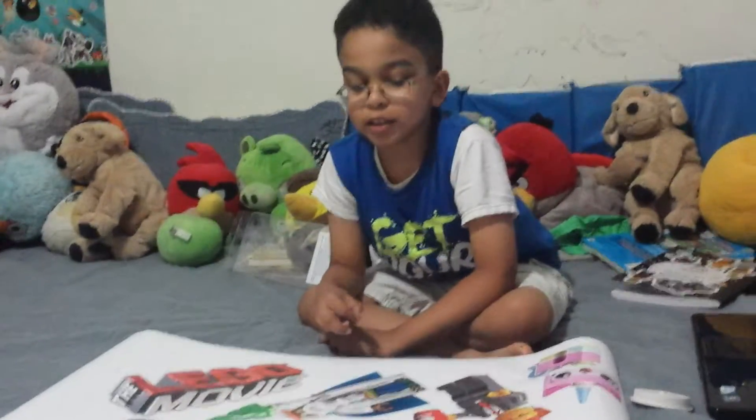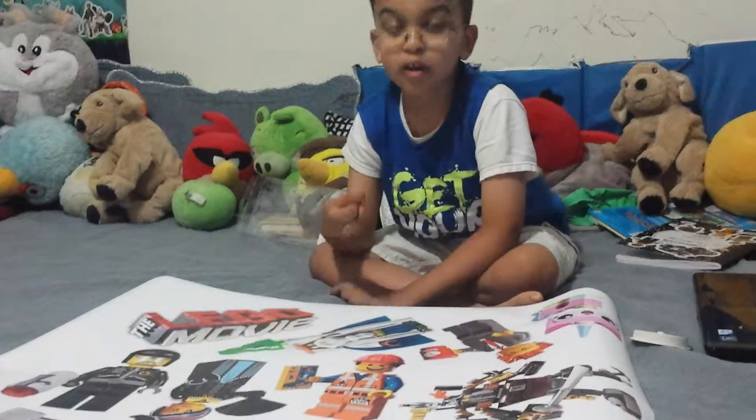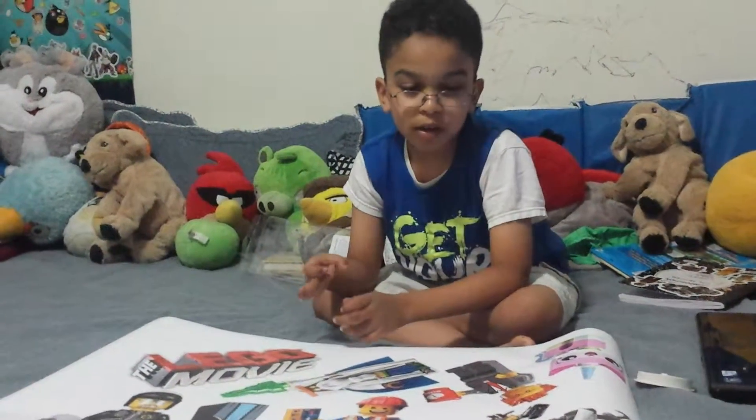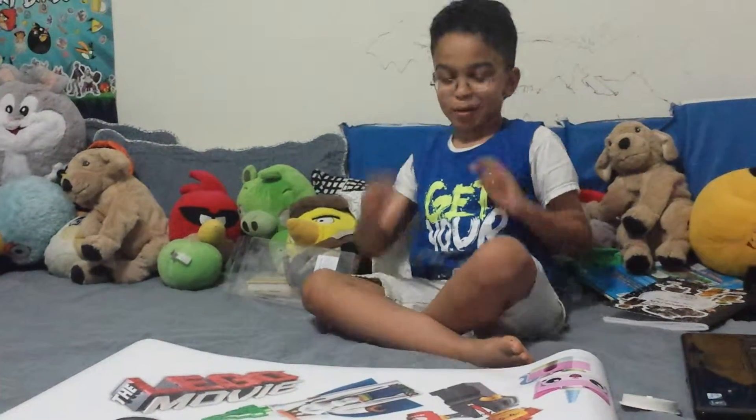Bye guys, thank you for watching this video. Thank you for liking and commenting on my channel. Please like, comment, and subscribe to my video. Bye — I'm gonna go put the stickers on. Bye!